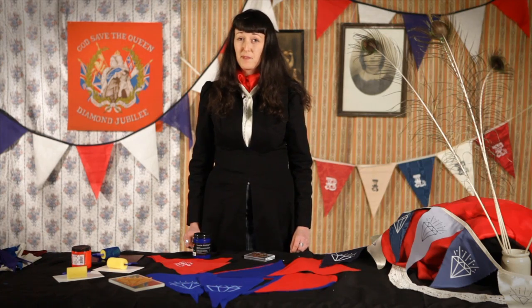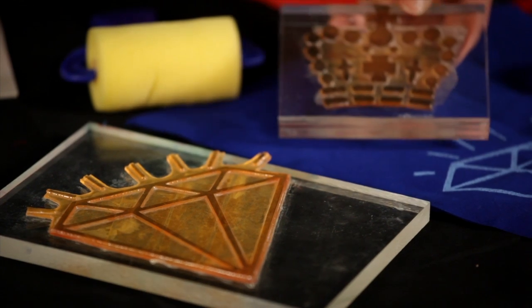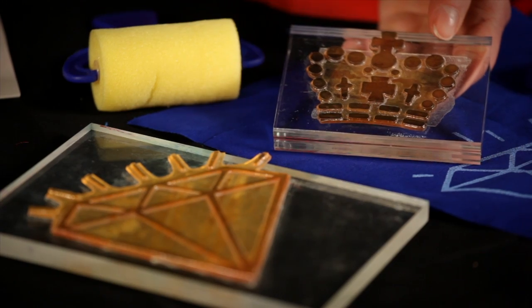In 1897 it was popular to buy Jubilee art muslin with the dates 1837 to 1897 stamped on it. If you want to add a personal touch to your bunting, you can print with a rubber stamp and fabric ink, which you can get from many arts and crafts shops or have custom ones made. I'm going to use these diamond and crown shapes.